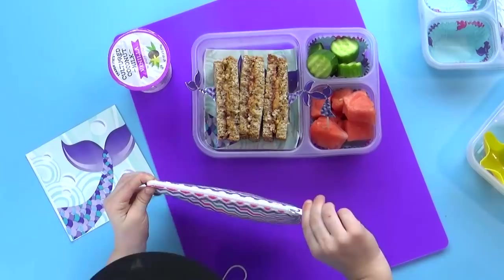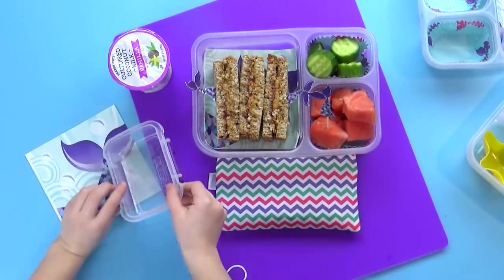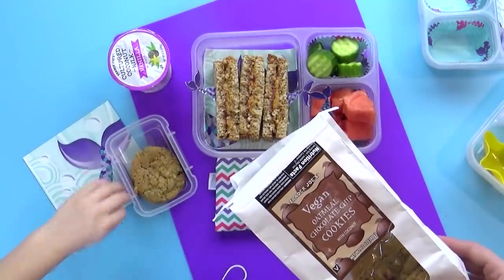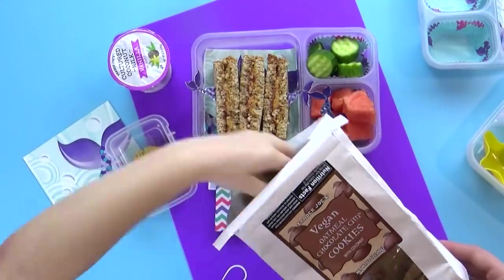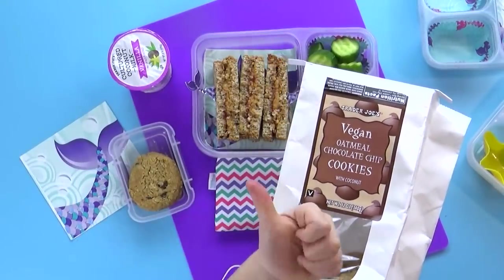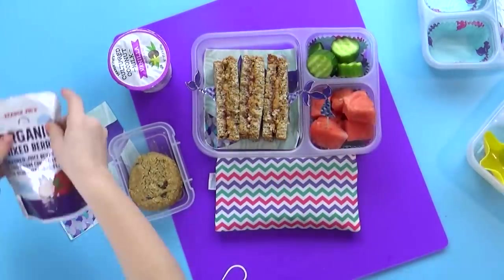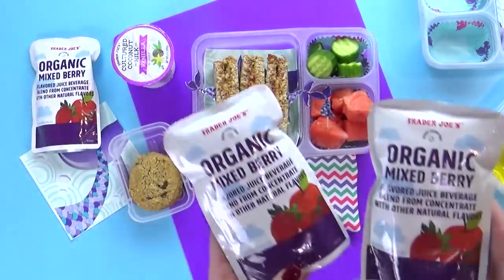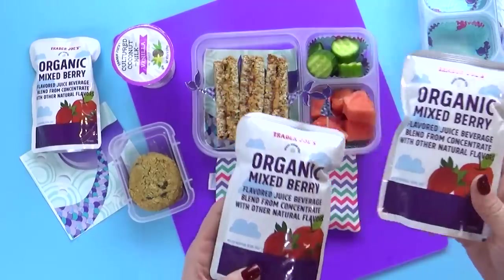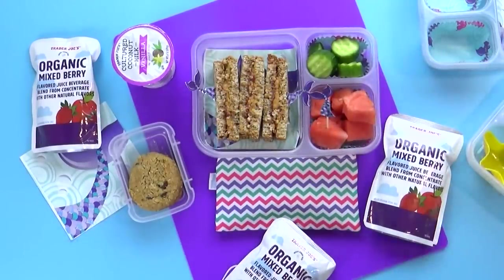We're definitely gonna throw in a treat today — these are the vegan oatmeal chocolate chip cookies from Trader Joe's. They are so good. There's actually coconut in there as well. Even if you're not vegan, you will still love these cookies. And then last but not least, we're gonna throw in a mixed berry juice pouch — one for each of the kids. We're gonna get all of our lids on and then head out the door.